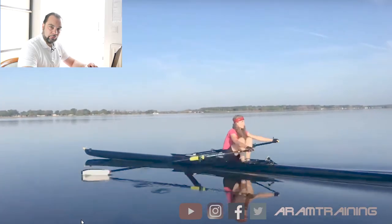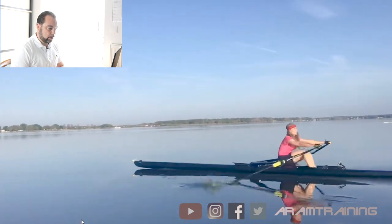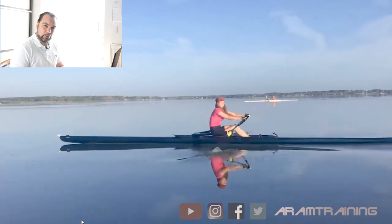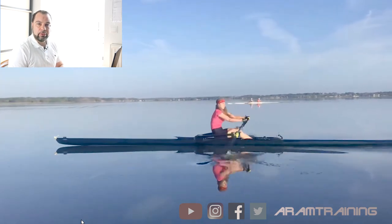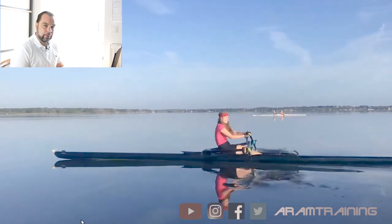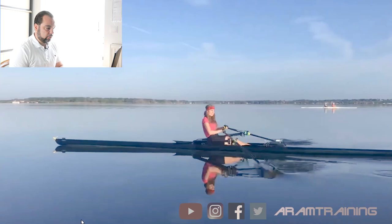Debbie, let's just watch your row for a while so the community can have a look at your rowing and do some thinking. I'd love to get your feedback and your comments in the comment section. What do you think? Suggest a couple of exercises for Debbie so she can profit. All right, as usual, you're my 50 cents.